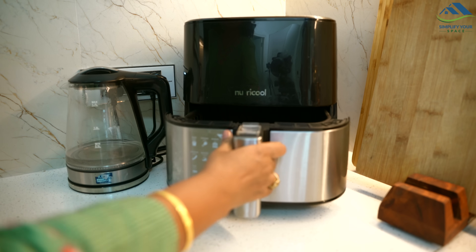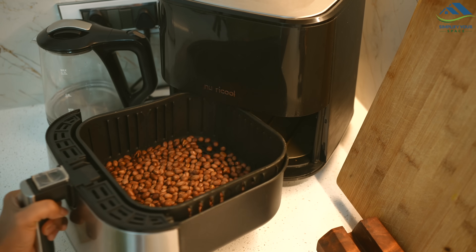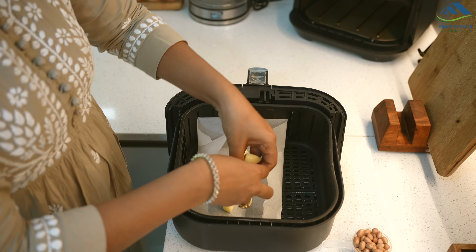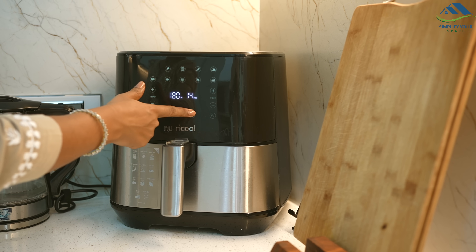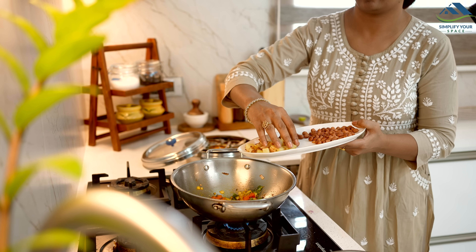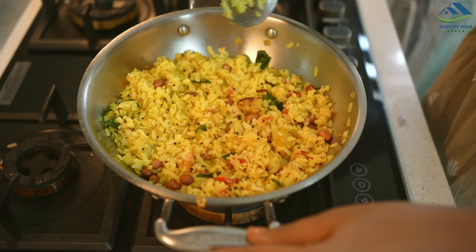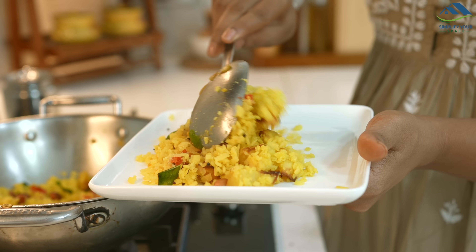Now let us see some daily tasks which can be done quickly and easily with the help of an air fryer. If you're making poha or peanut chutney, you can quickly fry peanuts in the air fryer in just 5 minutes. If you want to add potatoes to your poha, cut them into small pieces and air fry them. While you prepare the poha, the potatoes will fry perfectly — then just add these potatoes and peanuts to the poha, and your breakfast will be ready in no time.